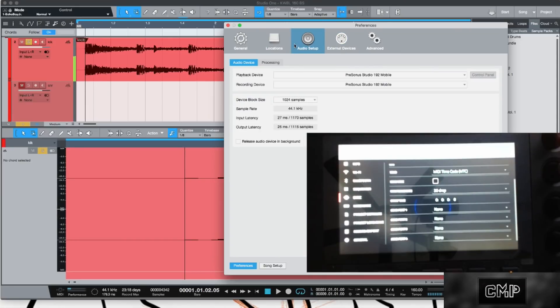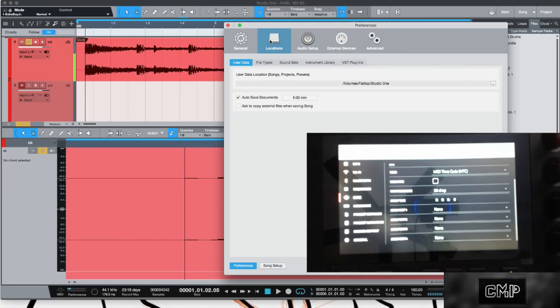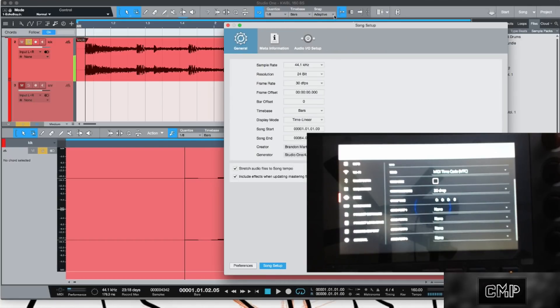Go to Song Setup, then General. What this normally starts at is 25 FPS. You don't want 30 frames per second — you want 30 Drop frames per second. Set that up and press OK. Now when you press Play on your fader port or click it in the DAW, you're synced.